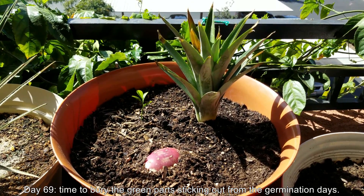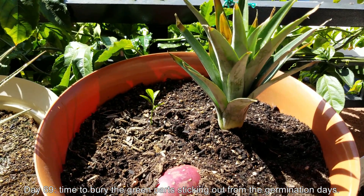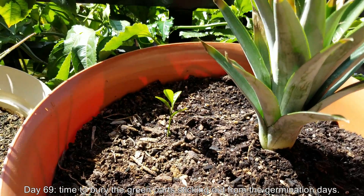Hello and welcome back to my YouTube channel. It's day 69 of this Growing Lemon Trees from Seeds series.